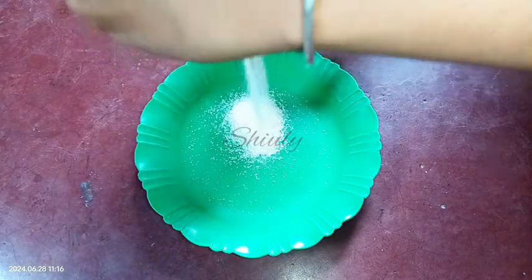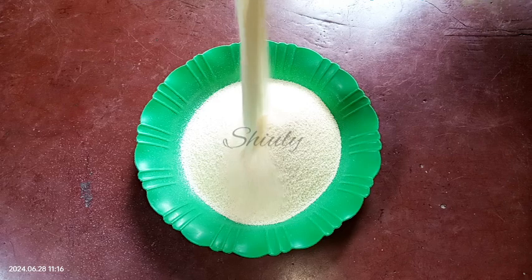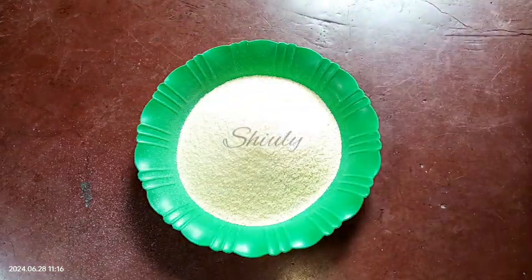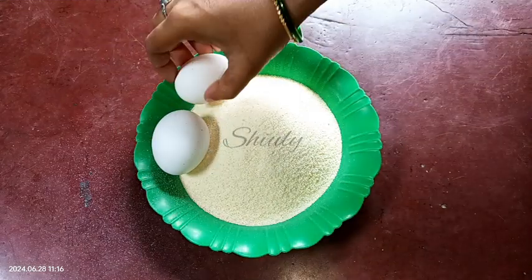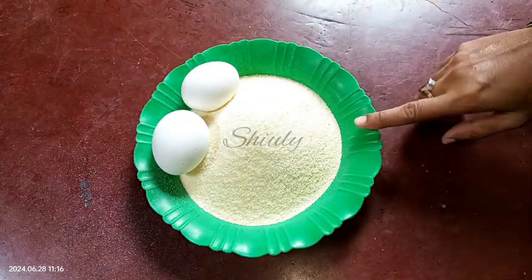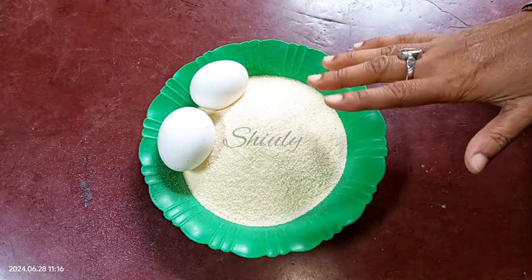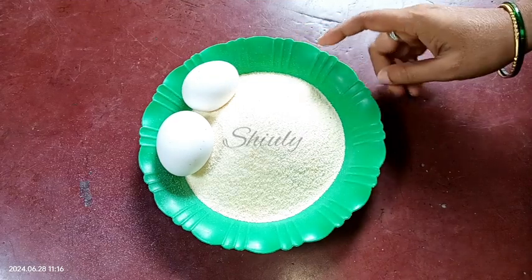Hello guys, welcome to my kitchen. Today I'm going to show you a wonderful recipe using eggs and semolina — semolina means suji in India. You can see I'm taking some semolina and two eggs, but I'm going to make this dish with four eggs. You may change the quantity according to your requirements. You will be shocked with the result — it will be so yummy and delicious.